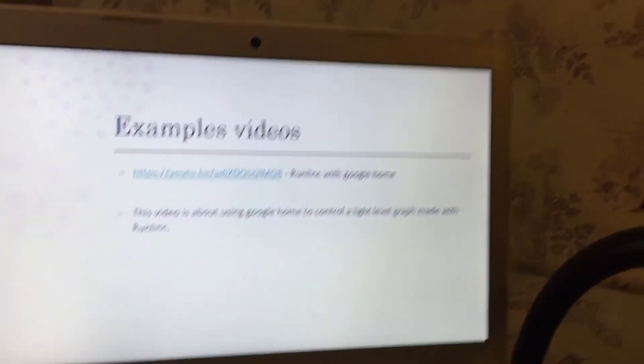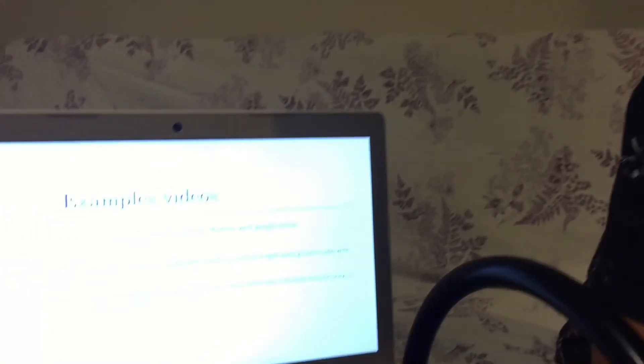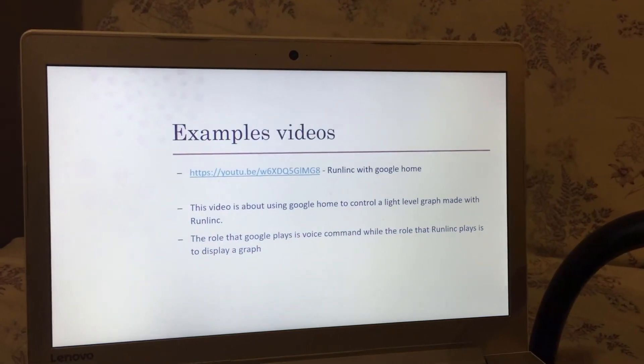Google Home has voice recognition technology, which means you can talk into it and it picks out what words you say and gives it a command. Runlink combined with this connects Google with a light sensor. You can talk into Google and then Runlink will turn on the light sensor and give you an accurate graph of the light level in the room. If it suddenly goes dark, the graph will have a drop. The role Google plays is voice command, while Runlink displays the graph and links the light sensor and Google together as internet of things. Thank you.